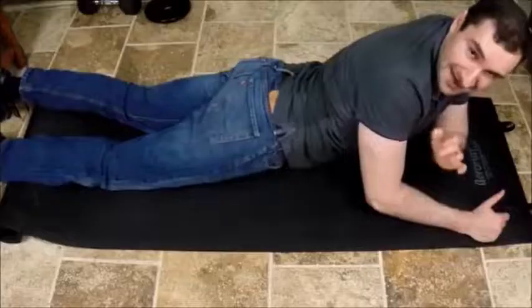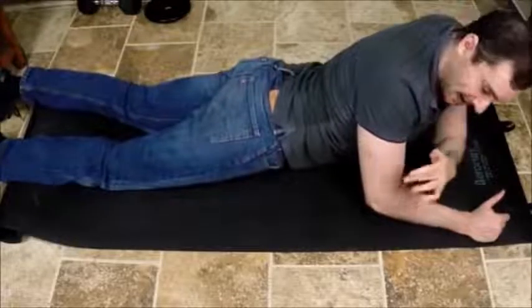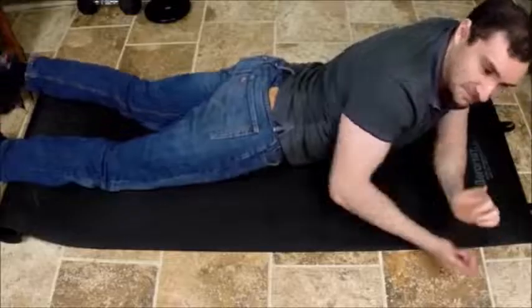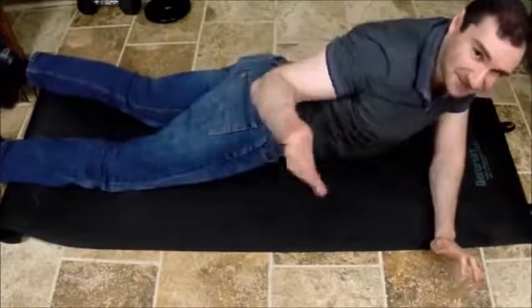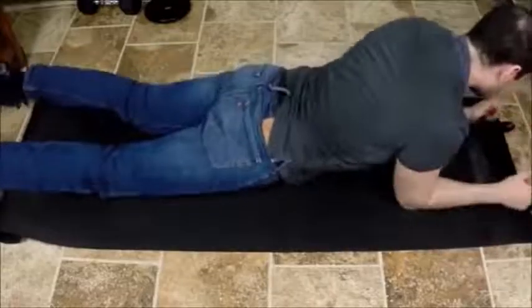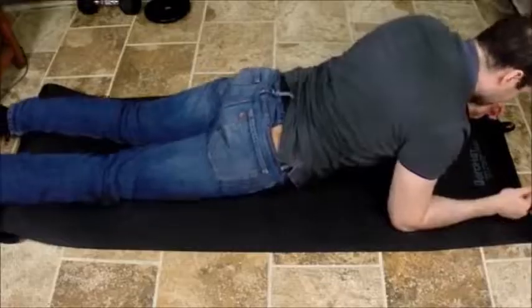Alright guys, let me show you how to floss your femoral nerve. You're going to get on the ground on your forearms and elbows. Make sure your pelvis does not leave the ground during the duration of this flossing movement. Get into this starting position on the ground.